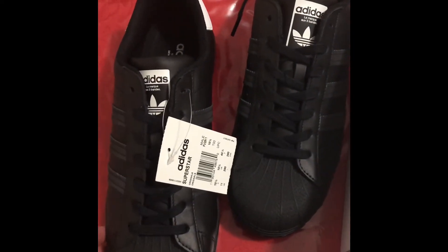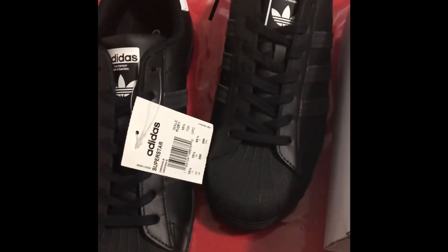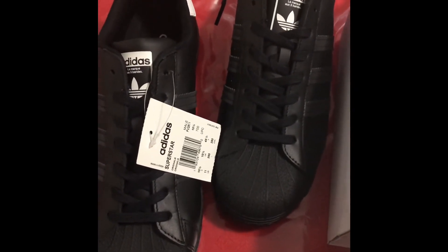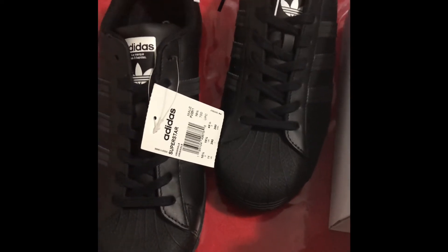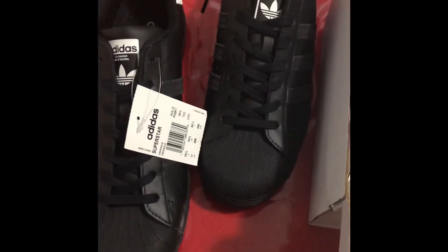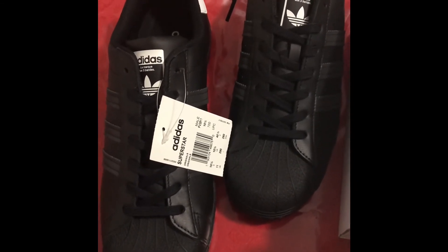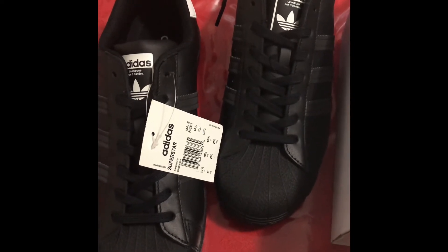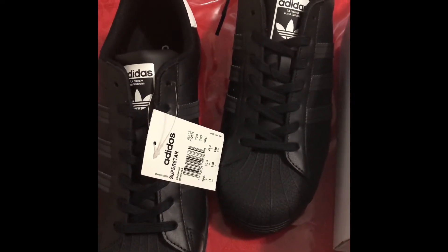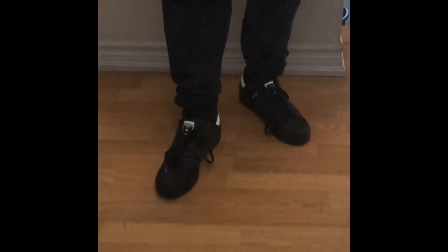I'm gonna put these on feet and show you guys how they look. If you're liking the video so far, smash the like button — it helps with the YouTube algorithm. Comment, rate, subscribe, share it with anyone you think it'll help.